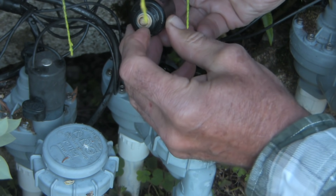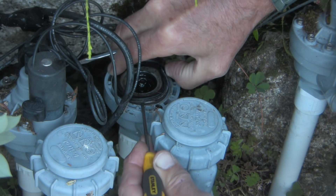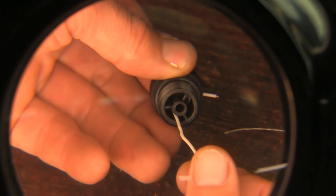In this video, to give troubleshooting insight, we'll show details of how a sprinkler control valve works, we'll disassemble and clean parts of an Irritrol valve that was sticking open, and we'll demonstrate common points of failure.